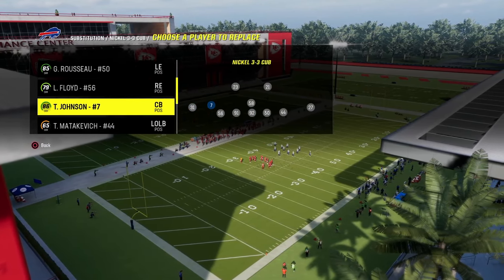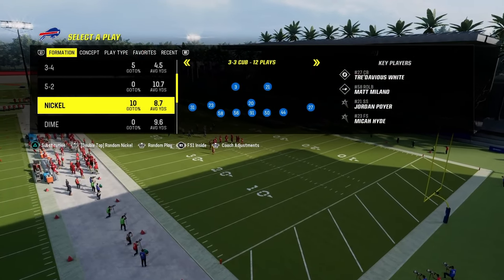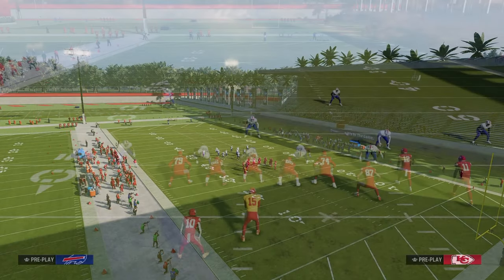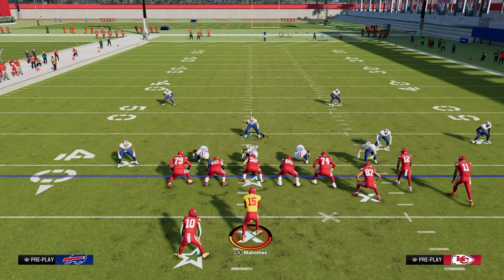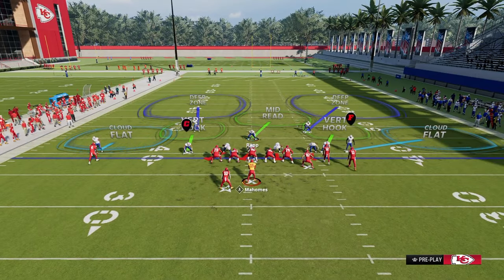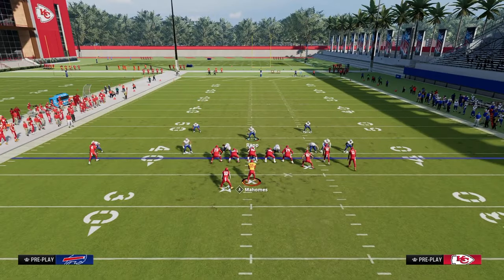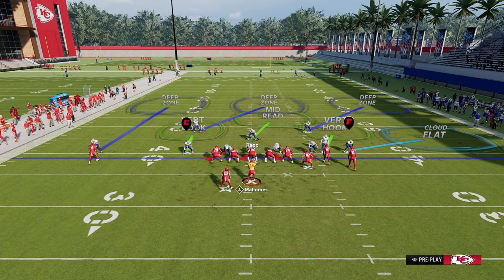Another really cool feature of 3-3 Cub is you can utilize the FS1 Inside package, and we're going to be basing our defense out of Tampa 2. Using the FS1 Inside package gives you a great ability to create what I call role coverages in Madden — essentially playing cover 3 on one side and cover 3 cloud on the other side. On the left side we're going to put an outside third, the safety on the left in a middle third, and the safety on the right in an outside third.